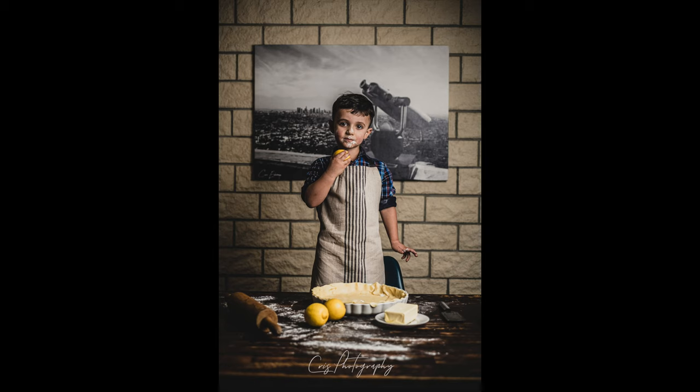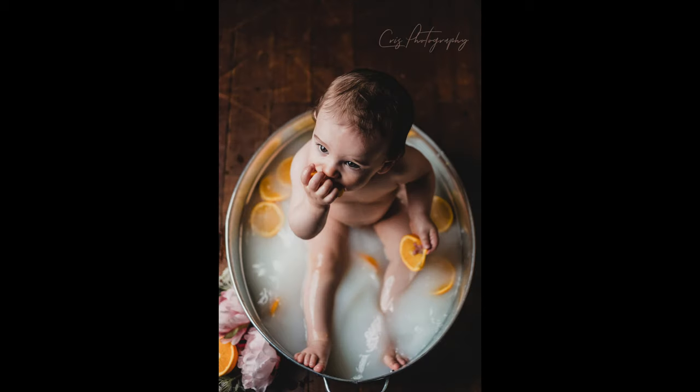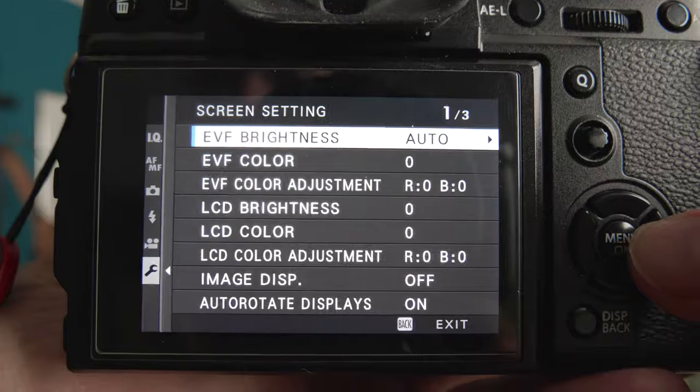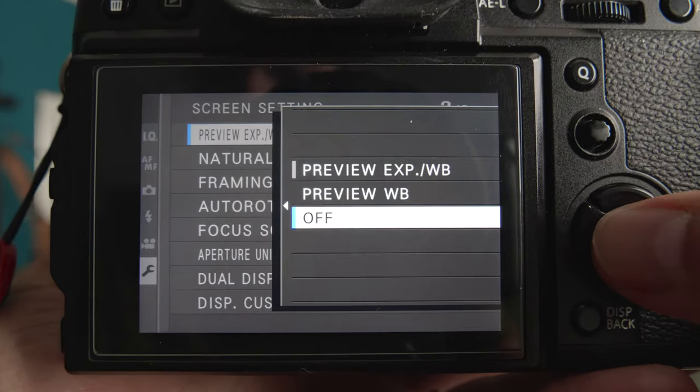In terms of shutter speed, I shoot at 1/125th of a second usually, as there isn't that much movement happening, but you want to keep things looking as sharp as possible. One setting that I like to use is the preview exposure and white balance in manual mode. This allows you to keep a consistent image when taking the photos, so you can see what's happening in between flashes. To turn this option on, you go in the setup menu, screen setup, preview exposure, white balance in manual mode, and you turn it off.